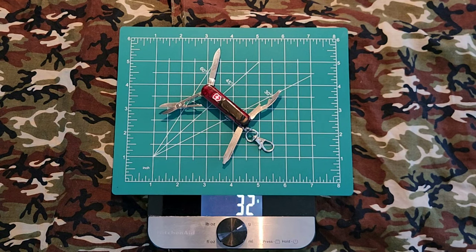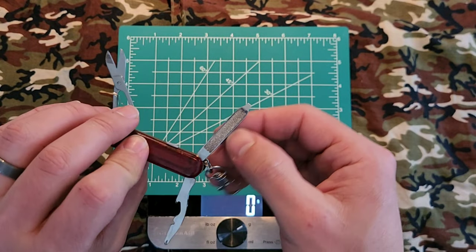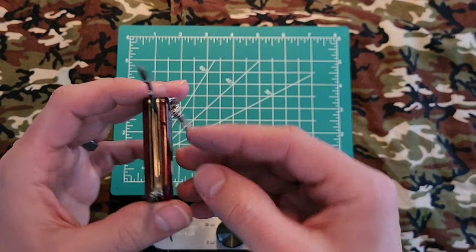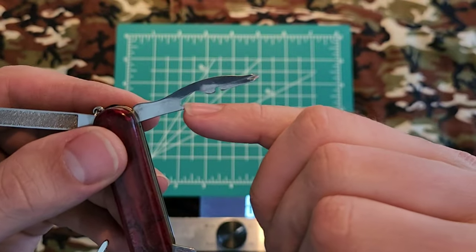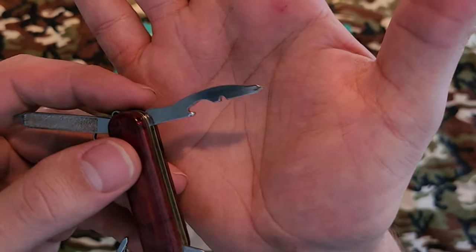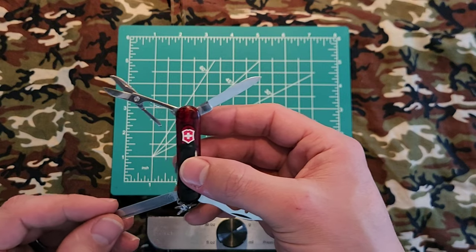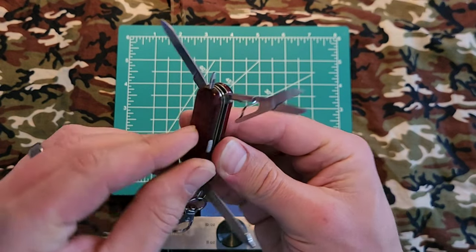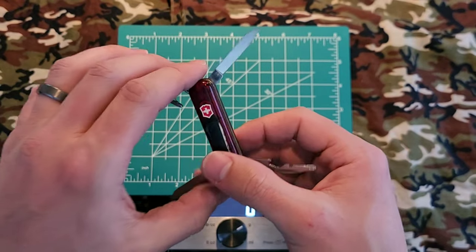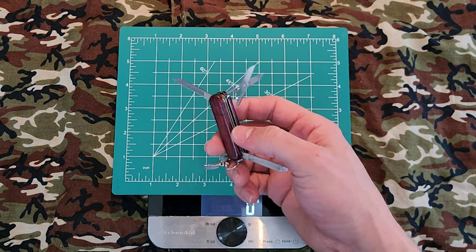Next up is the Midnight Manager. This one has the same pair of scissors, the same blade, the same nail file with screwdriver. The only addition — and the reason it's a little bit thicker — is the second layer, which gives you a cap lifter, a wire stripper, and a magnetized Phillips screwdriver. Very useful tool set. This was my keychain carry before I got the second gen Mini Champ. And then you have your pen and your flashlight, all for about 10 grams more than the Classic.